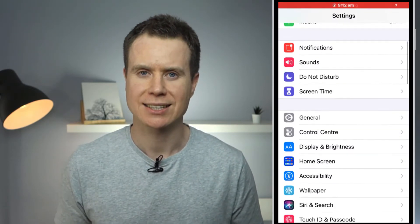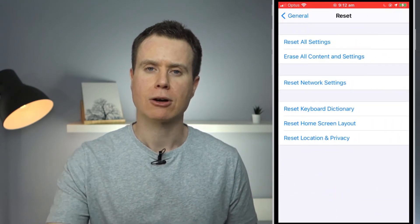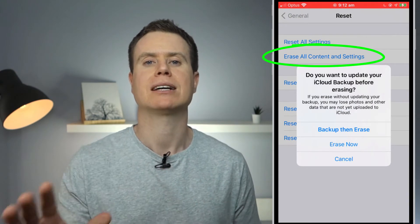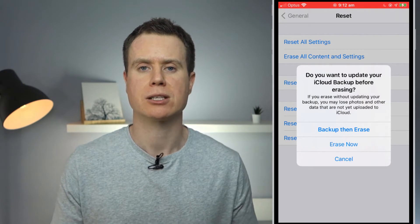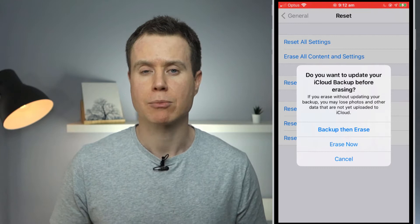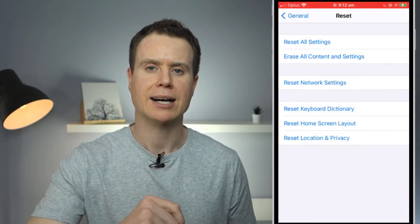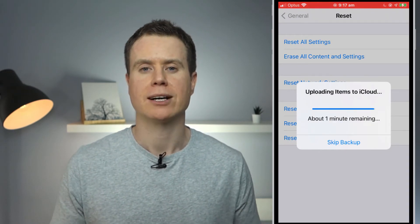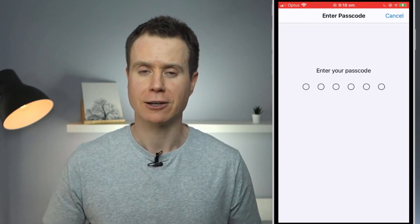If we go back to our main settings screen and scroll down, there is the option to reset the phone. I'll click on 'Erase All Content and Settings', which completely erases all personal data from the phone and is something you should do if you are considering selling or giving the phone away. We then receive the prompt to backup before erasing, so I'll click on 'Backup and Erase' to kick off the process. Once complete, you are asked to provide your PIN code before confirming that you want to completely erase and reset the phone.